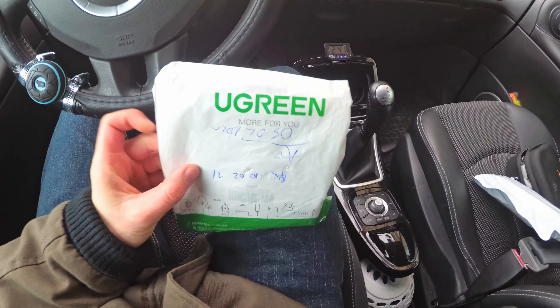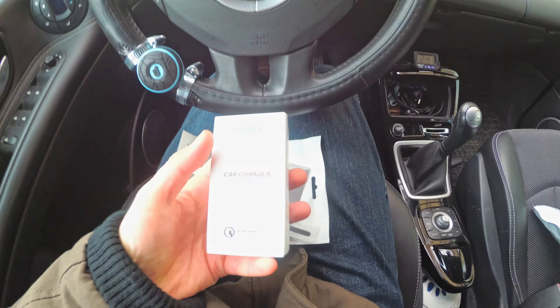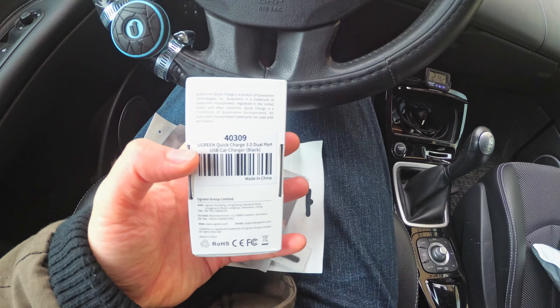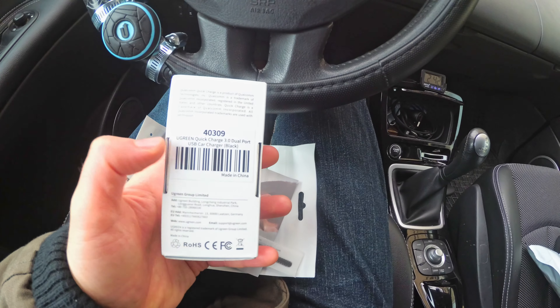Here's a USB adapter for cars. It's from Ugreen, and inside the package is the car charger itself. It has two USB outputs and it's Quick Charge compatible — the Ugreen Quick Charge dual port USB car charger.